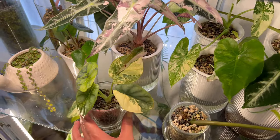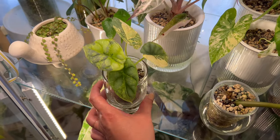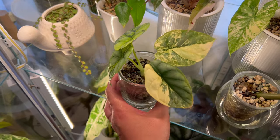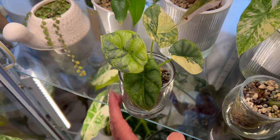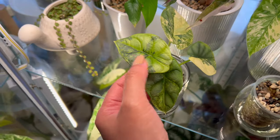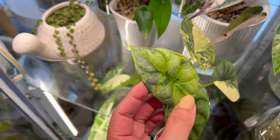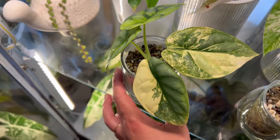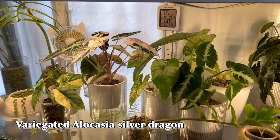Another one that I grew from a single leaf seedling — I got this locally. The original leaf is already gone and melted away, but all four leaves are beautiful except for this one. This newest leaf is so gorgeous. By the way, this is my Alocasia Silver Dragon. And what else do I have here?